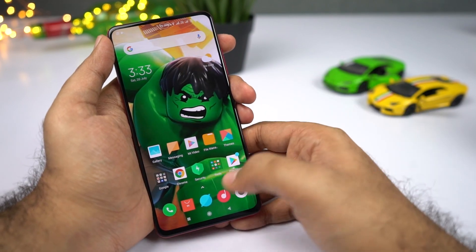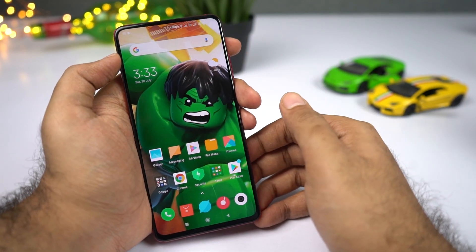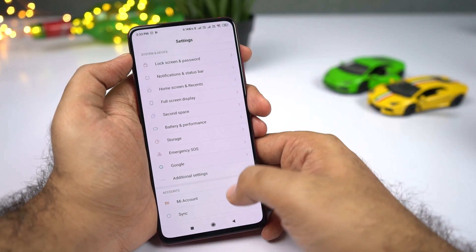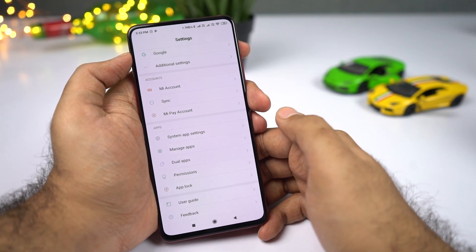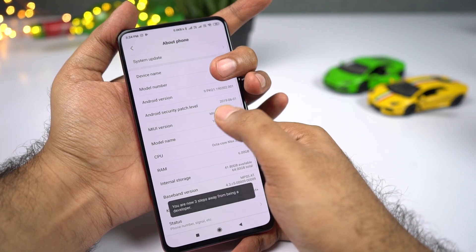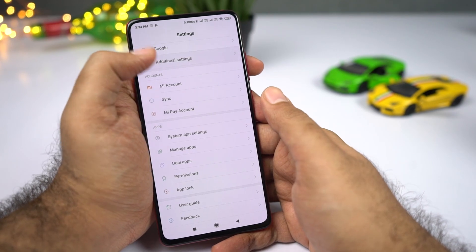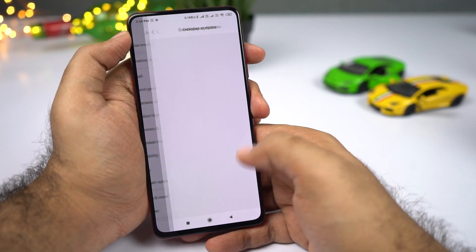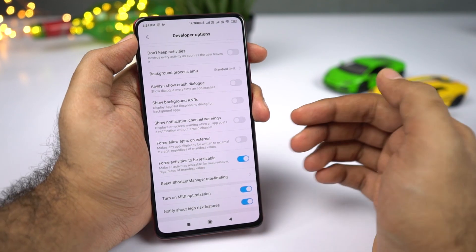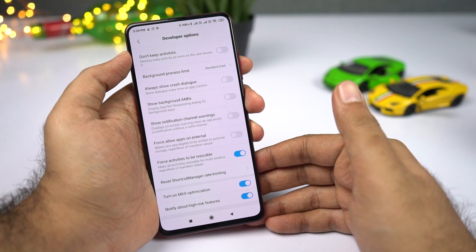Split screen has been on Android for a long time, but not all apps support it. To force all applications to work in split screen, go to Settings, select About Phone, and tap MIUI Version seven times to enable Developer Options. Then go to Additional Settings, select Developer Options, scroll to the bottom, and enable Force Activities to be Resizable. After restarting your phone, all apps will work in split screen mode.